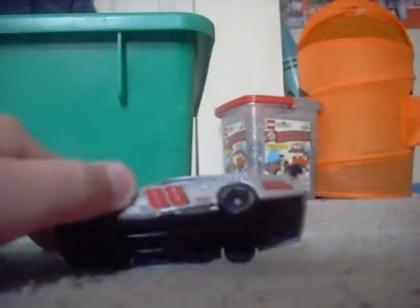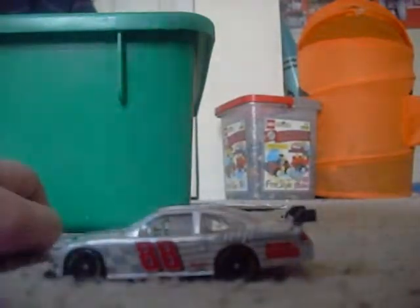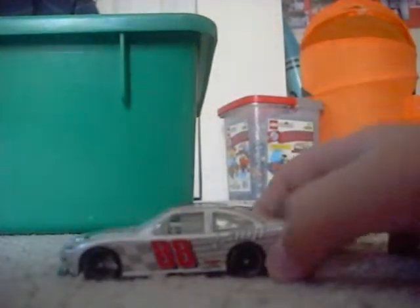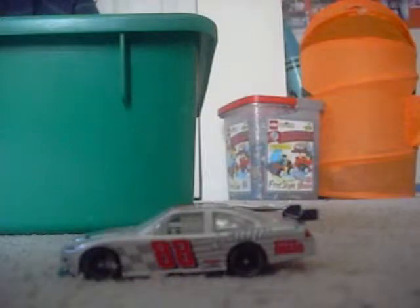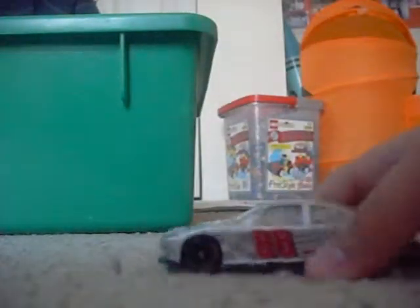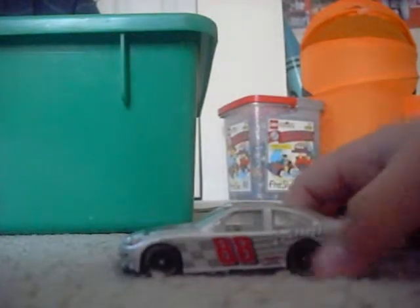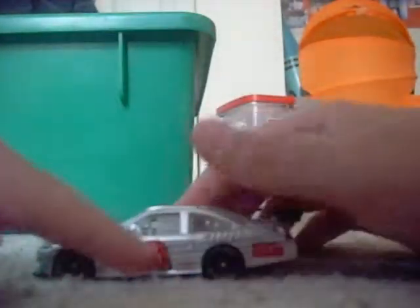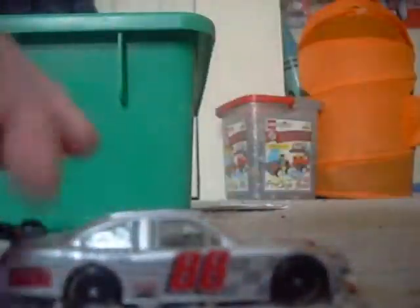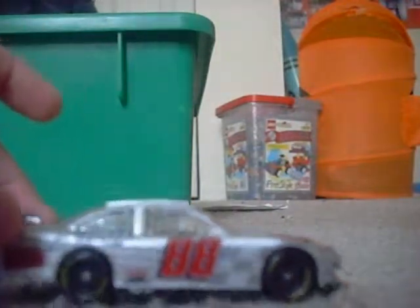I'm gonna redo this one right now. Dale Jr., 2009 Hendrick Motorsports 25th Anniversary Chevy. Main colors are silver, gray, white, black, and red. Main sponsors: Hendrick Motorsports 25th Anniversary, National Guard, and AMP. I forget how much I got it for, but I know I got it in a two-pack. Goodyear tires only.